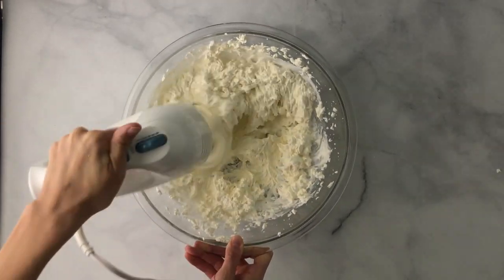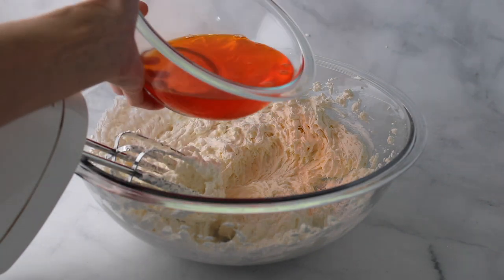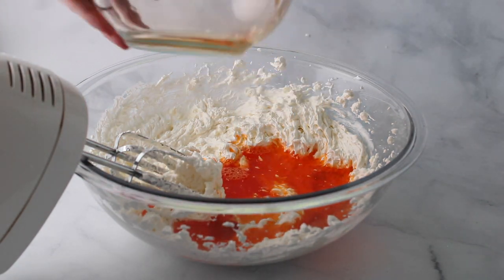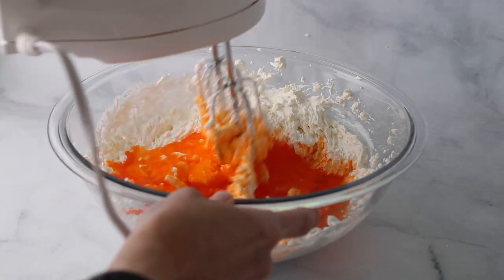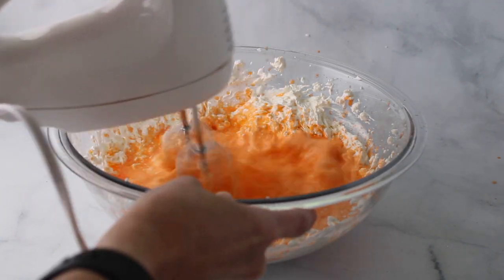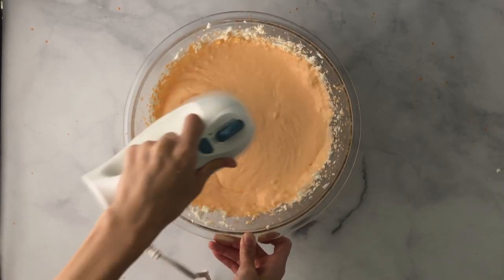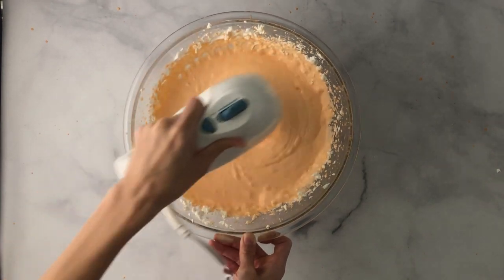You're going to want to mix it until the mixture is almost smooth. Once you get to that point, go ahead and add the cooled jello. Make sure it's cool because if it's hot it'll melt your cream cheese mixture. Slowly start to mix this — it can get a little bit messy so be careful. Mix until everything is well combined and smoothed out.